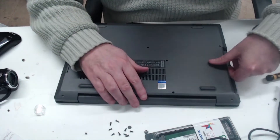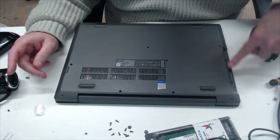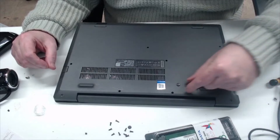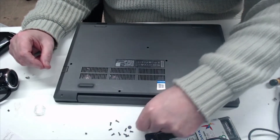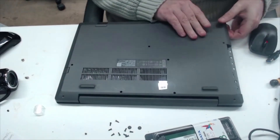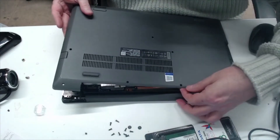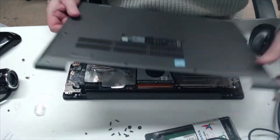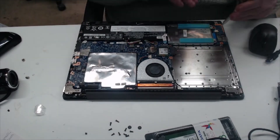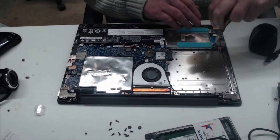Right, so I've removed all the screws. Don't forget there are two flat-headed screws — small flats — under the DVD drive. So now we're going to pop that off and take the hard drive out.